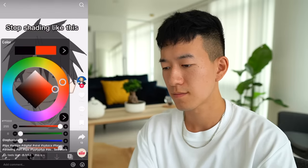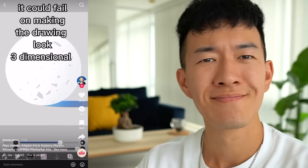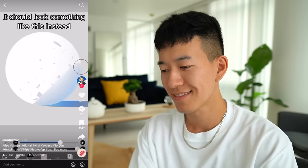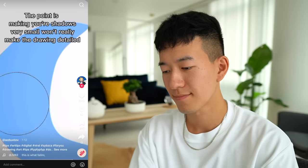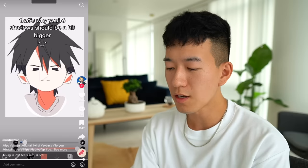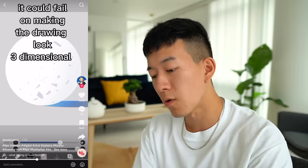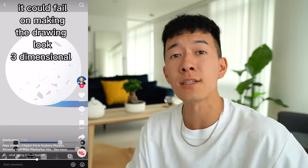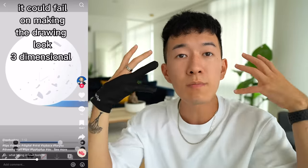Stop shading like this. So the whole point of this video is saying that smaller shadows don't necessarily make the drawings more detailed, but the quality of your rendering has nothing to do with the size of your shadows. If there was a light source coming from right here hitting my face, you're going to see tiny shadows because most of my face is going to be lit.